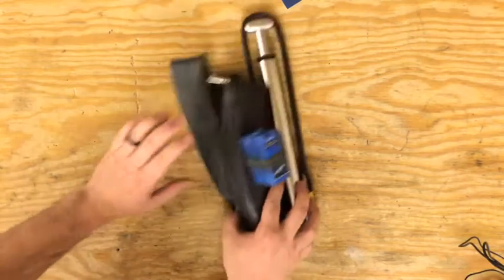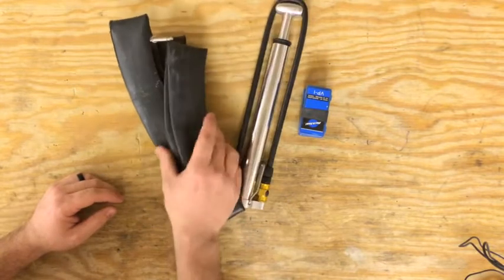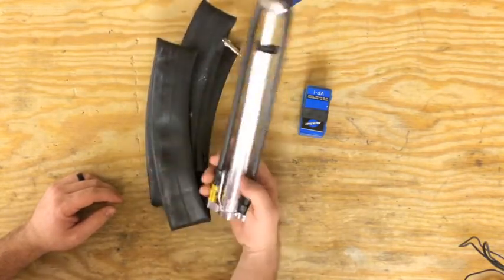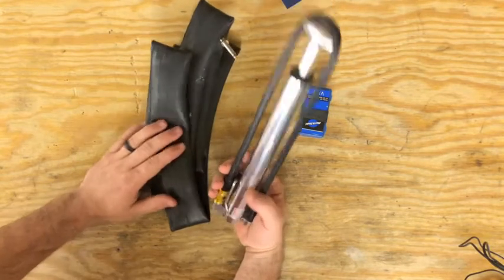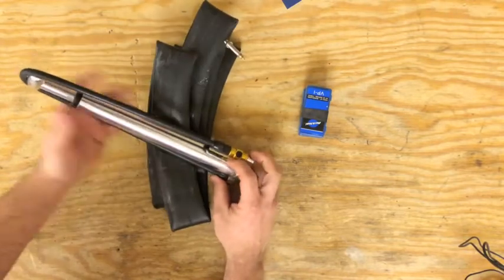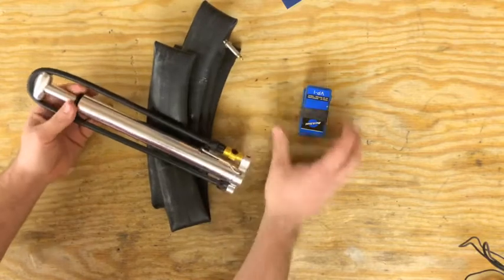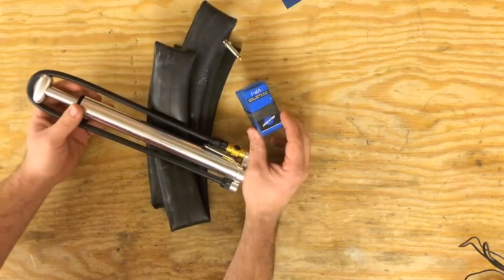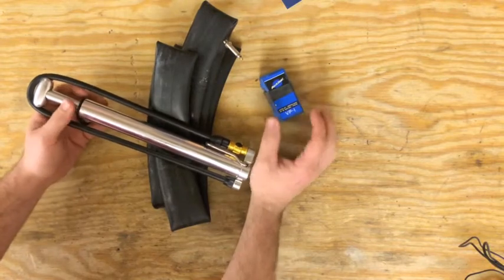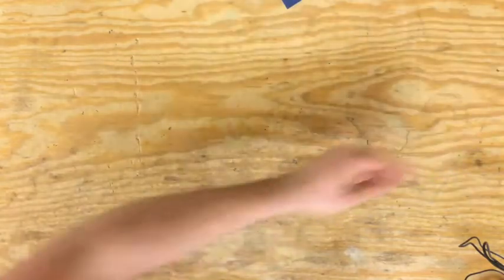Next, always bring flat repair stuff. Different people have different preferences — I carry a 27.5 tube all the time. It stretches to a 29er and stuffs into a 26, so it works with everything. I have a Lezyne pump right here; it's excellent — you can stand on this little piece and pump a tire up pretty quickly. I also always bring, especially when out with groups, a couple of Park Tool patch kits. They have just about everything you need to repair pretty sizeable tears.